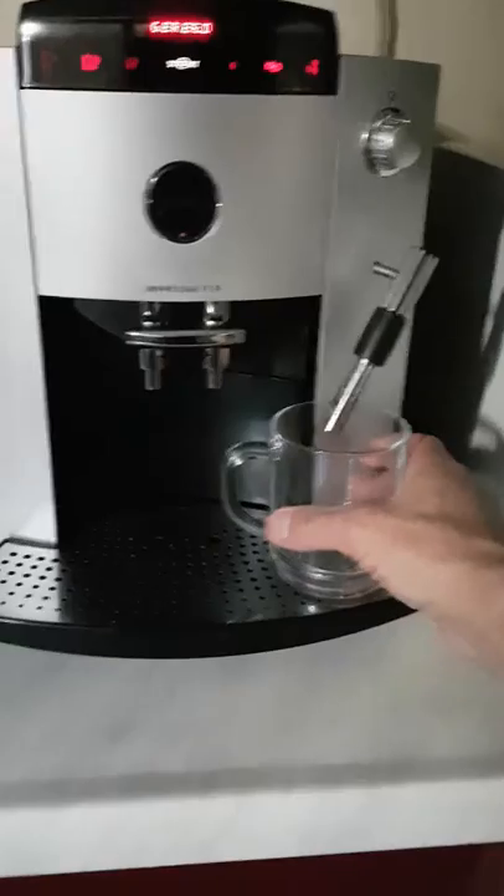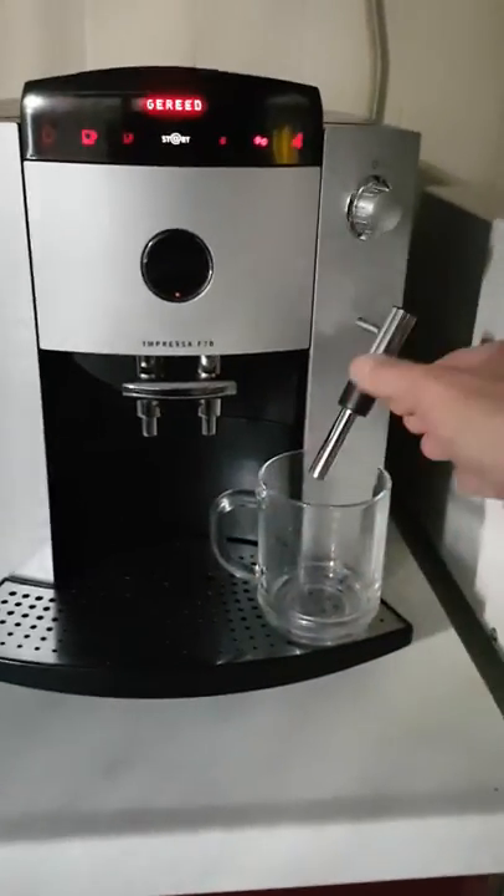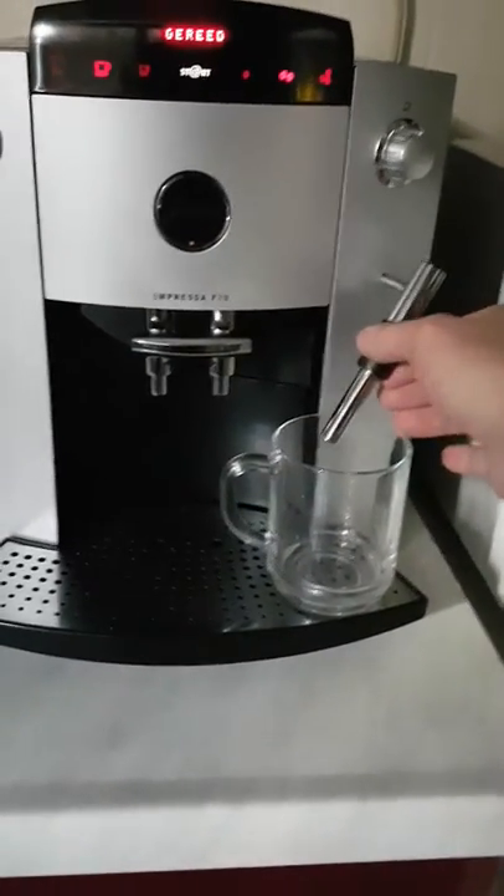You simply take your glass and put it under the tube. This tube is adjustable for different sizes of glasses.